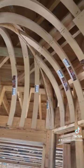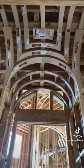Pretty sweet. It's crazy looking, huh? Looks cool.